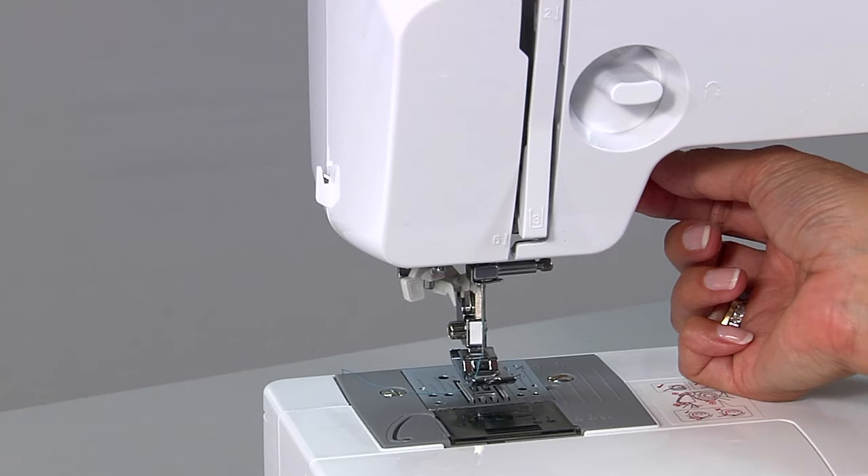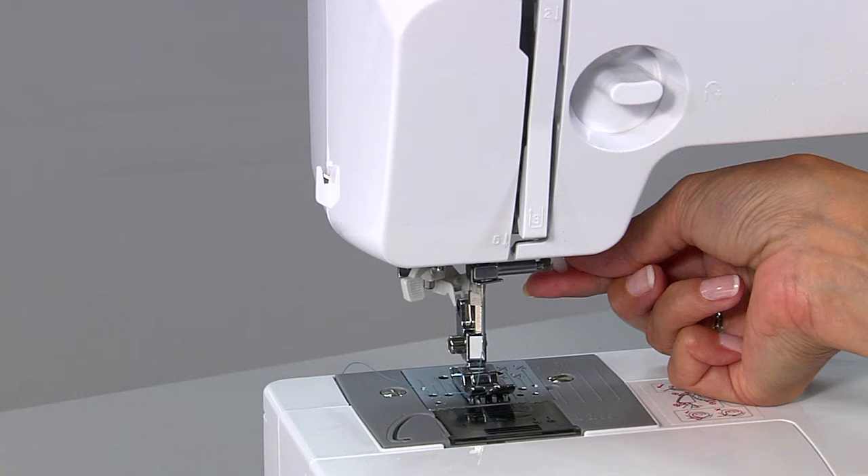Here are a few ideas for troubleshooting your stitches. Ever end up with a thread nest? Quite often it's because you start stitching with the presser foot in the up position. Make sure your presser foot is down.